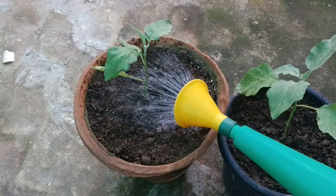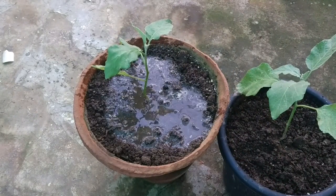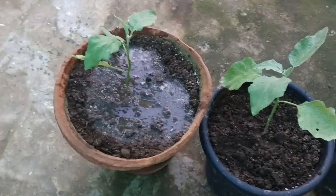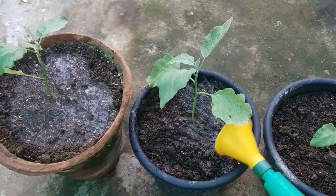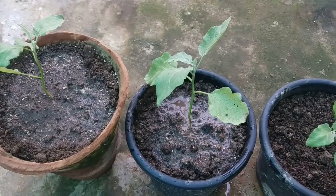Now just water them — no need to give too much water as the soil is already moist, so a small amount of water will do. Initially place these pots at a semi-shaded location, then after a few days transfer them to full sun.